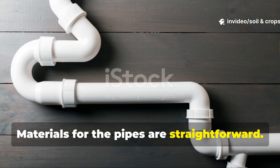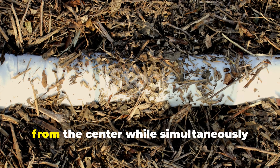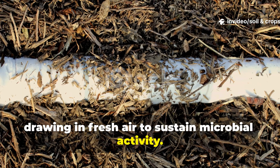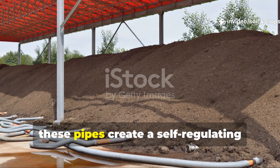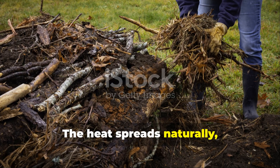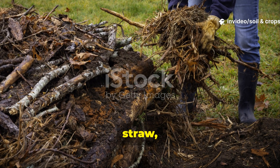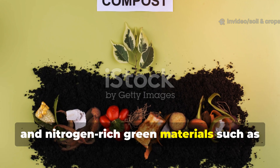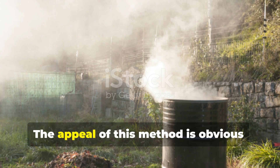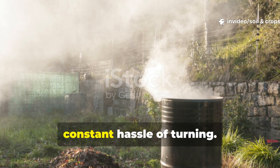The materials for the pipes are straightforward. Perforated PVC or drainage pipes are ideal because they allow heat to escape from the center while simultaneously drawing in fresh air to sustain microbial activity. When combined with correct layering, these pipes create a self-regulating system where temperature and moisture remain stable. The heat spreads naturally, accelerating the breakdown of carbon-rich brown materials like dried leaves, straw, and shredded paper, and nitrogen-rich green materials such as kitchen scraps, fresh grass clippings, and manure. The appeal is obvious: less labor, more stable heat, and faster composting without the constant hassle of turning.